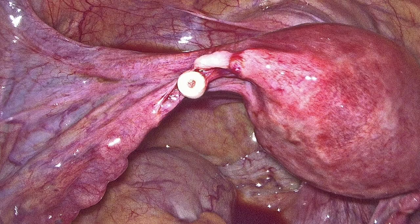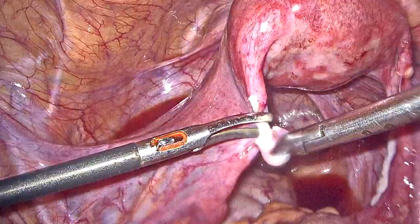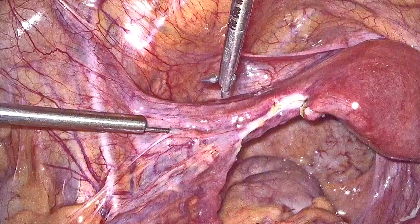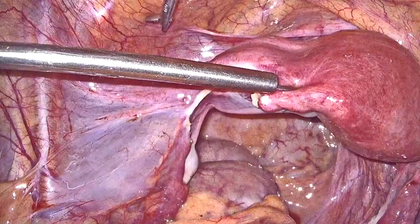In this video we will be describing the procedure of tubal re-canalization by the laparoscopic method. In order to perform tubal re-canalization it is extremely important to understand the anatomy of the fallopian tube and to realize how the tubes were ligated in the first place. In this case the tubal ligation was performed laparoscopically, but the problem was it was done too far medially.